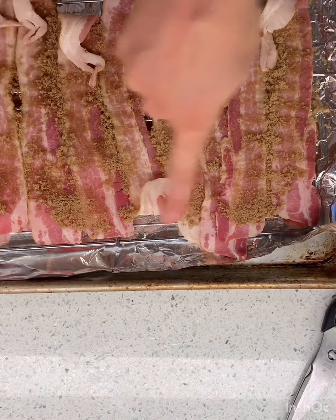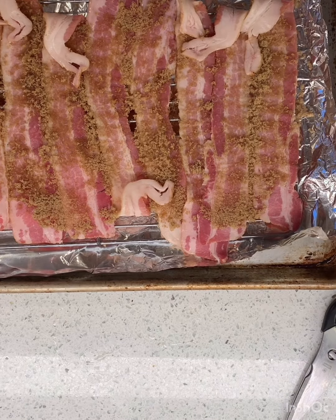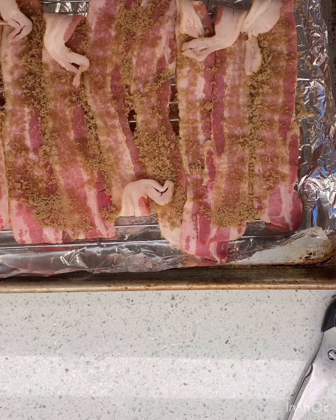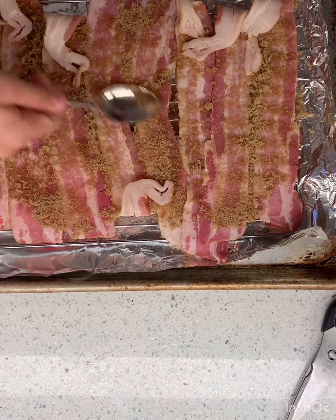You might have noticed I put some foil underneath this — that makes for easier cleanup. I mean, I'm sure something will pour over the edge, but I'm making Donovan clean it up. He wrapped up some of the edges because those are gonna brown faster, so if they're wrapped up they might not burn as much. He sprinkled the sugar over and then just used a spoon to spread it across each piece.